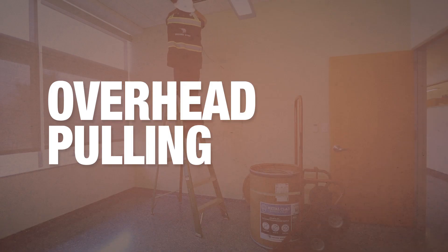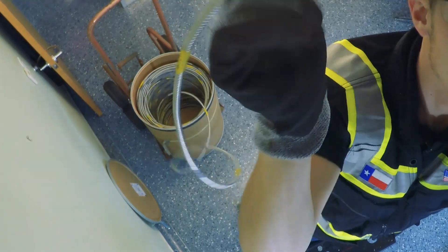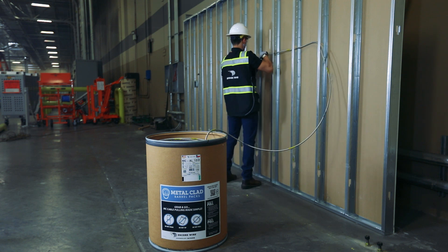When pulling overhead, place the barrel directly under the entry point and start pulling. The cable easily lifts from the barrel. When pulling through studs, the MC barrel should be 4 to 6 feet from the entry point, allowing the cable to uncoil.